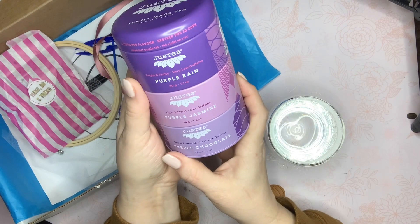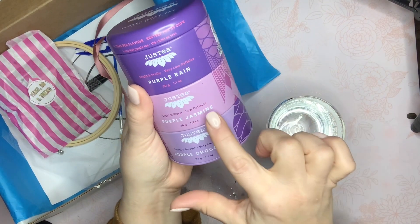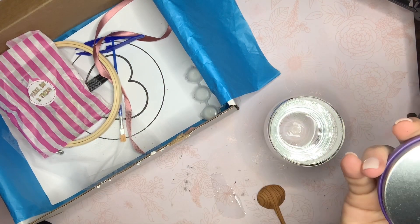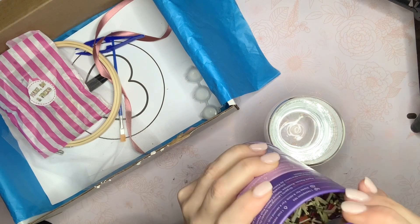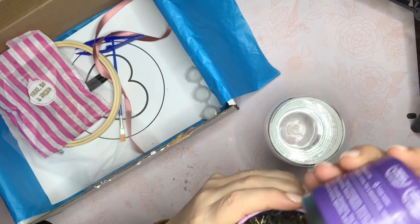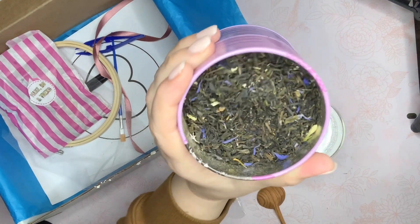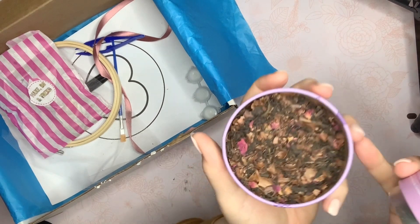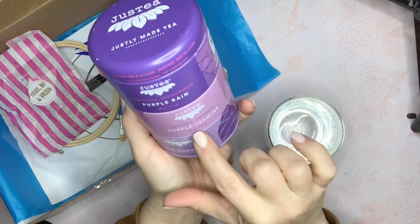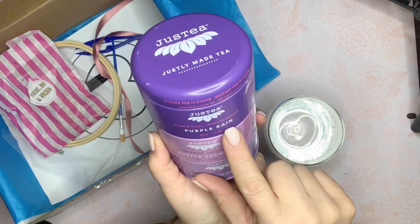The pictures all go together — it's really cool. I'm going to go with the low-caffeine one. Smelling each one: one has a really berry smell, almost like cherry. Another has more of a floral smell. And the third definitely has a dark chocolate smell. Purple Rain is bright and fruity, Purple Jasmine is light and floral, and Purple Chocolate is sweet and smooth. I'm going to try the Purple Rain.